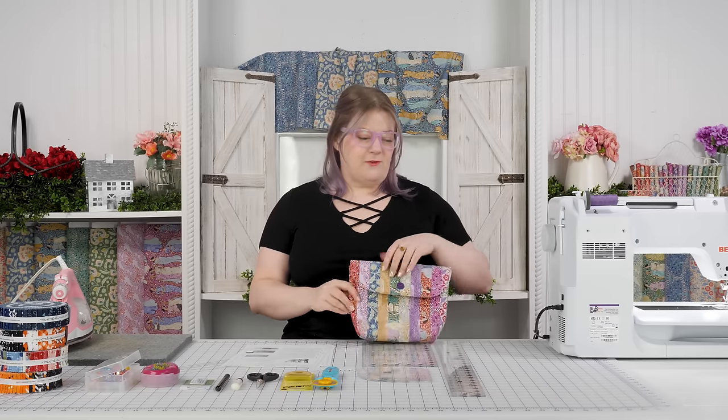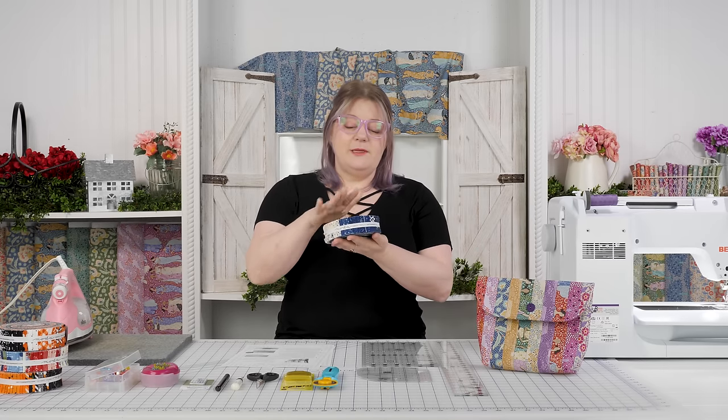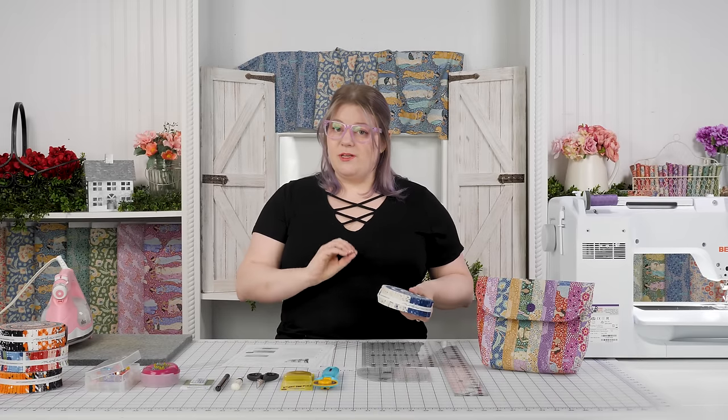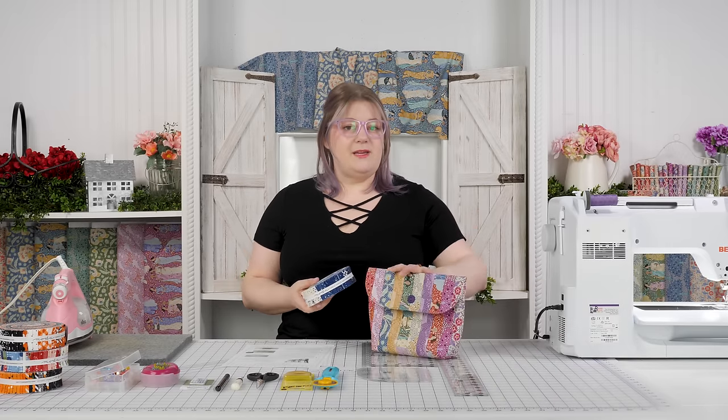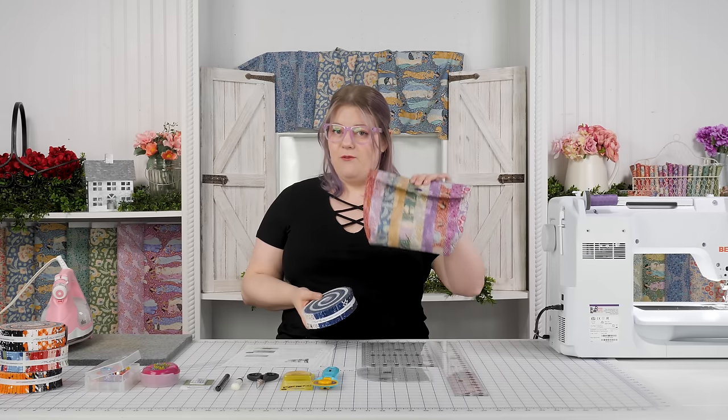If you're familiar with pre-cuts, we've got layer cakes which are 10-inch squares, charm packs that are 5-inch squares. A honey bun is going to be like a jelly roll which is 2.5-inch strips, but this one is made with 1.5-inch strips. Each roll has 40 strips, and our project today uses 10 of these, so each roll can make 4 bags.